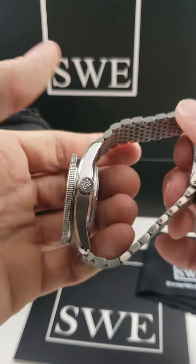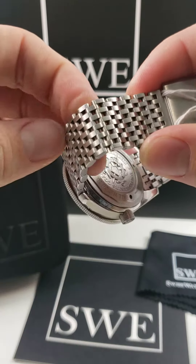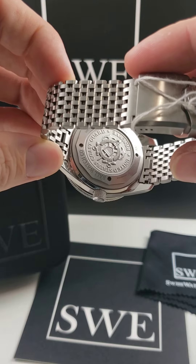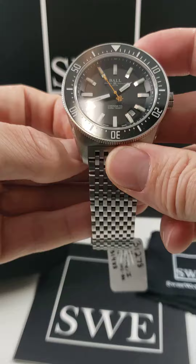But the most important features are going to be how comfortable this bracelet is. It is an engineered stainless steel bracelet. And you can see on the case back that it's got the coat of arms of the coast guard. So this is definitely a watch that is meant to be worn underwater.